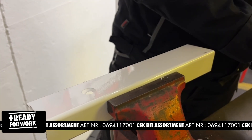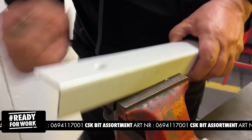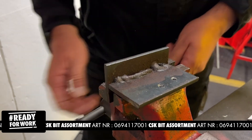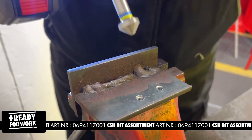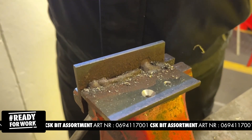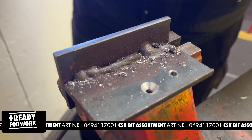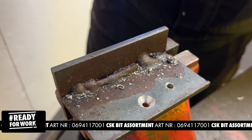Now I'm going to go into normal steel. I'll take this one out. As you can see, it does a perfect 90 degree countersink for you.